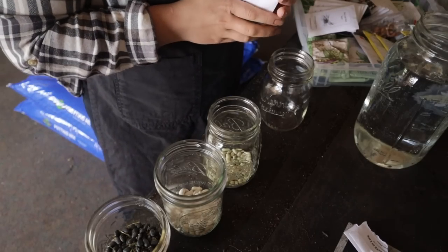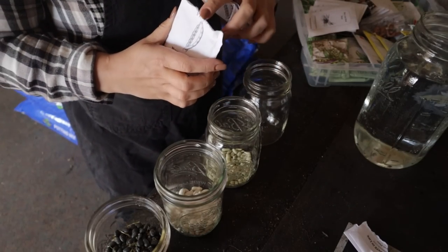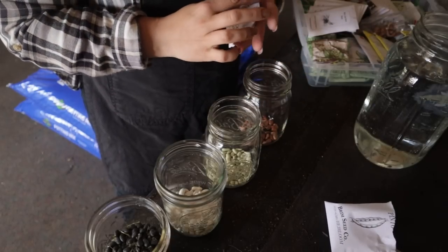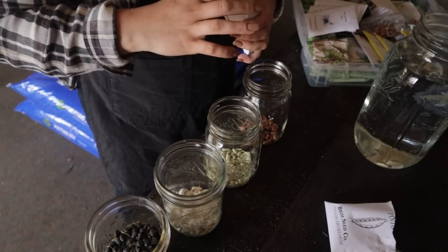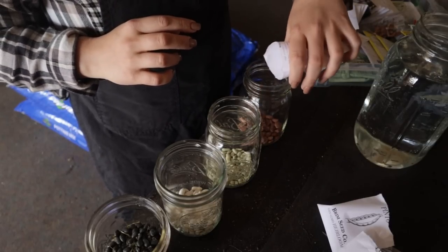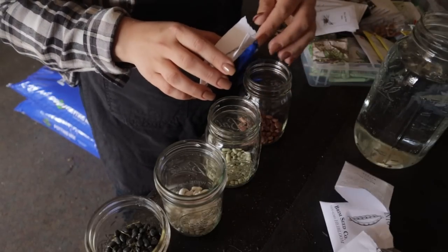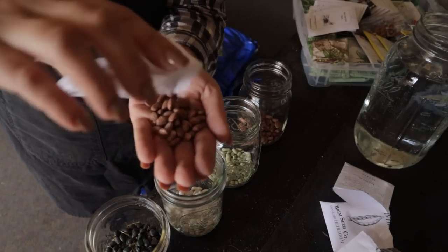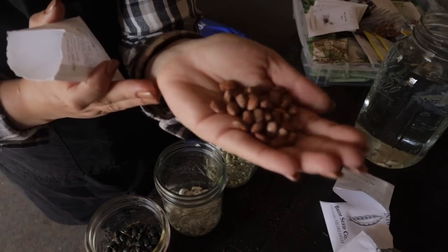I really wanted to try to grow pinto beans, dry them, and can them. But I couldn't figure out if they were pole beans or bush beans. I called the company and the lady said she couldn't tell me with 100% certainty, but she thought they were a bush bean variety. So we're going to go ahead and give them a try.